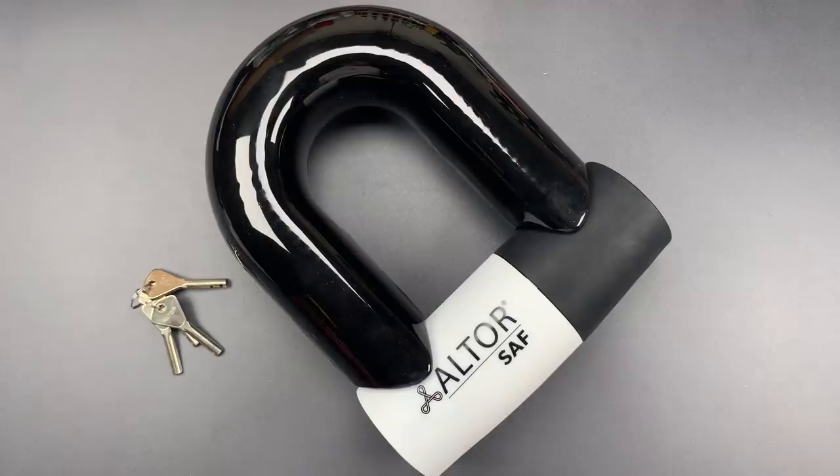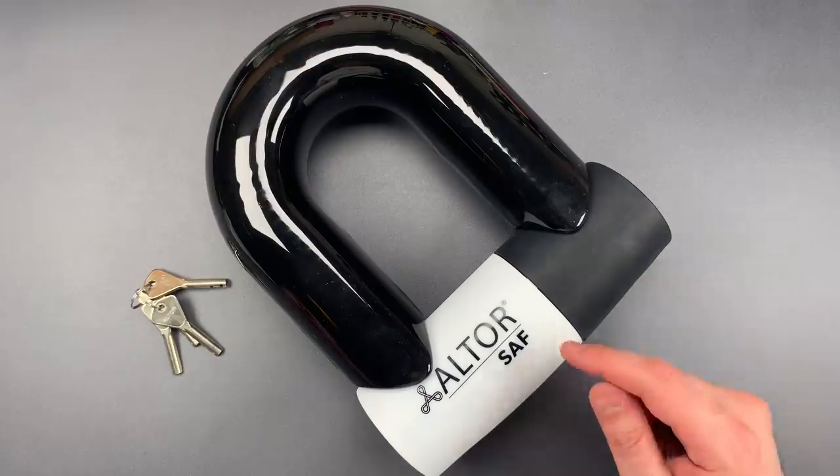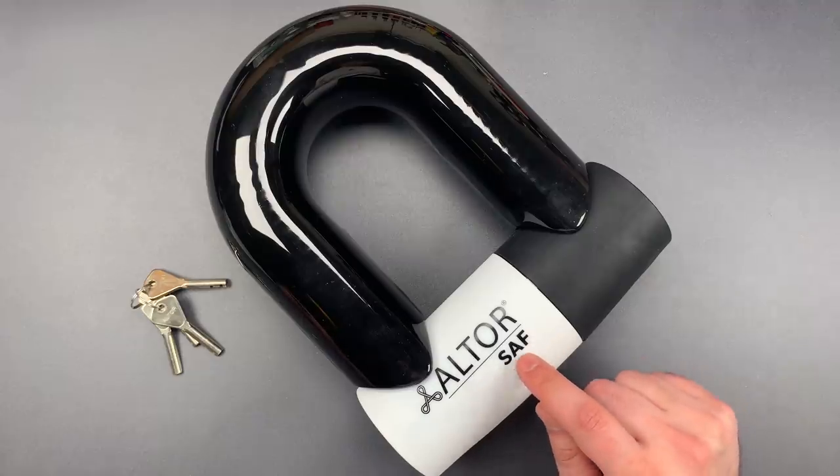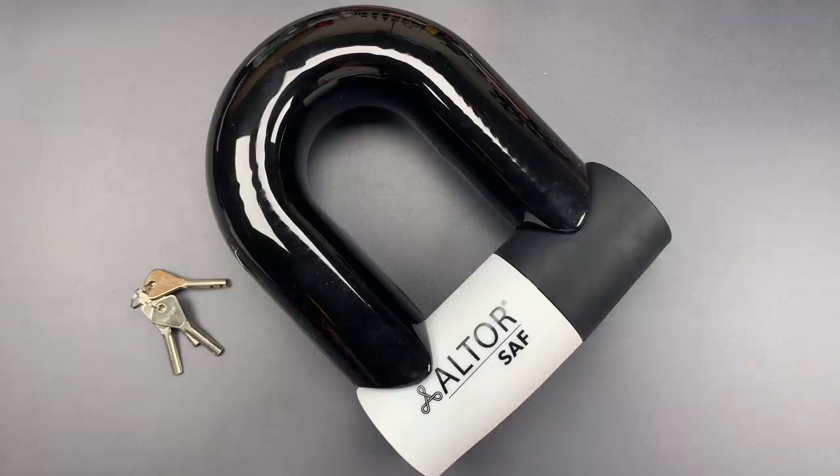This is the Lockpicking Lawyer, and what I have for you today is, to my knowledge, the biggest and heaviest bicycle U-lock made in the world. It's the Altor SAF Lock — SAF spelled S-A-F — which I believe stands for 'Strong As F.' And I have to say, just by looking at it, I can't argue with the name.